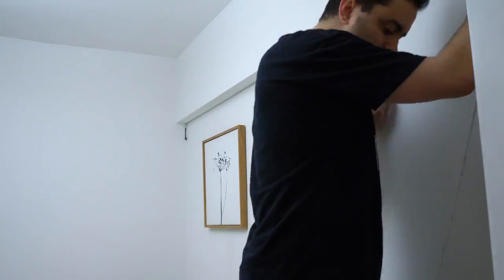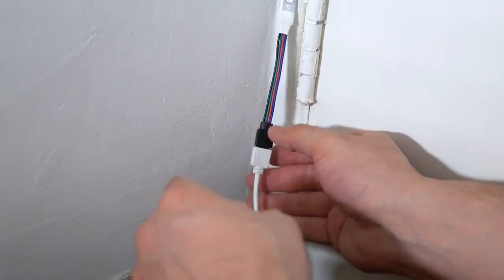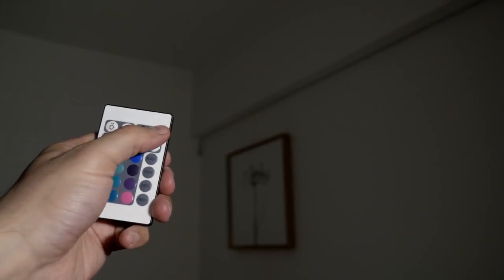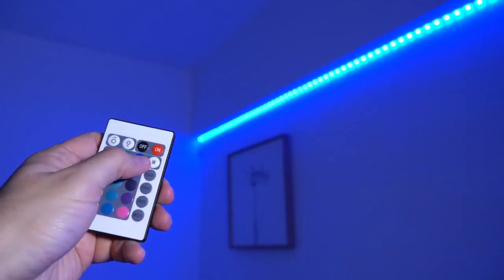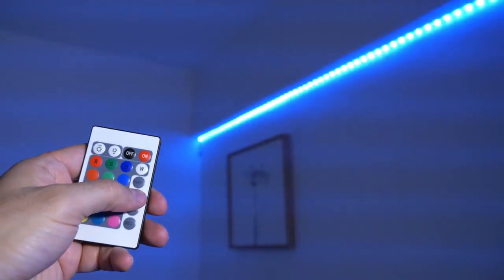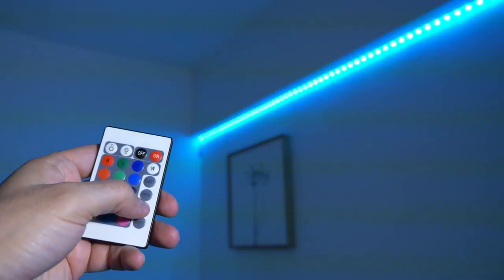Once the LED strip is well installed, you can connect the end of the strip to the little converter. Then connect the power adapter and plug it to a power outlet. Now that the whole strip is set up, time to turn off the light and give it a try with this little remote control. You can simply turn it on and choose the intensity, the color, and even try different modes like strobe, flash, or fade depending on the vibe you're looking for. Pretty cool, right?